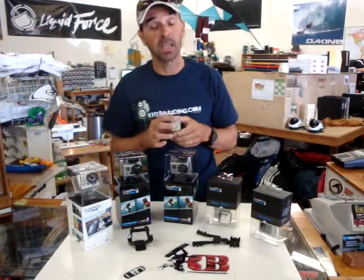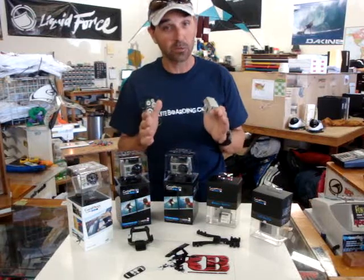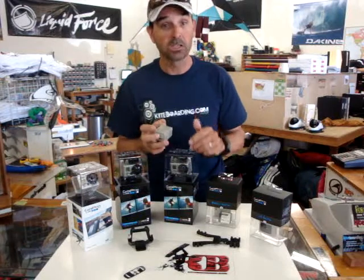A lot of people have been asking about this and when they come in we do have a shipment — first come, first serve on the first shipment. So that's why we're trying to get this released to all of you our kiteboarding.com customers who have the GoPro and have been waiting for this.